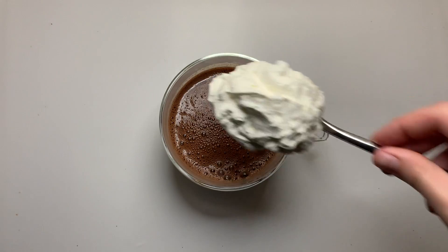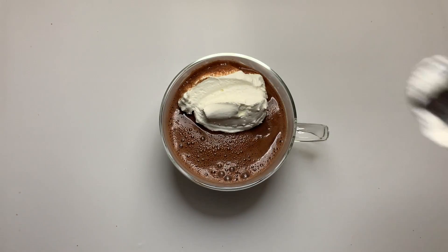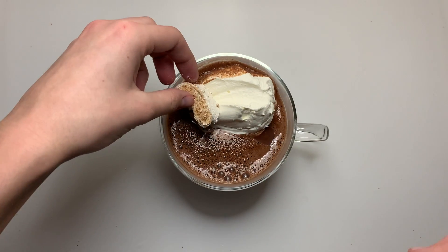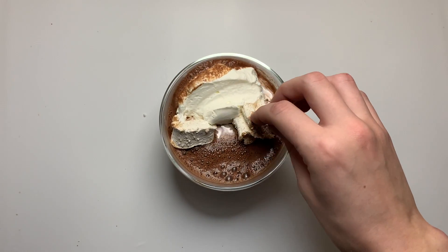I'm going to add it to one of my favorite mugs. We're going to add on a dollop of fresh whipped cream, our beautiful homemade marshmallows, and just the slightest sprinkle of some cinnamon on top. This is ready to enjoy.